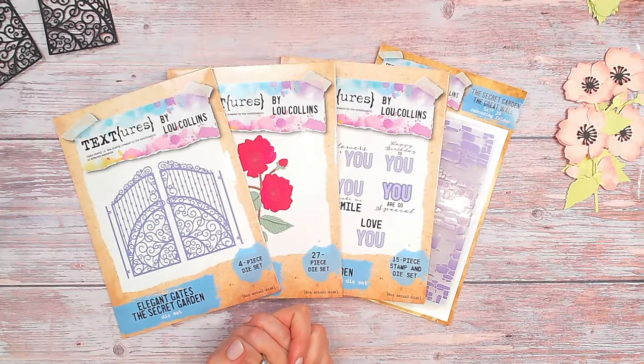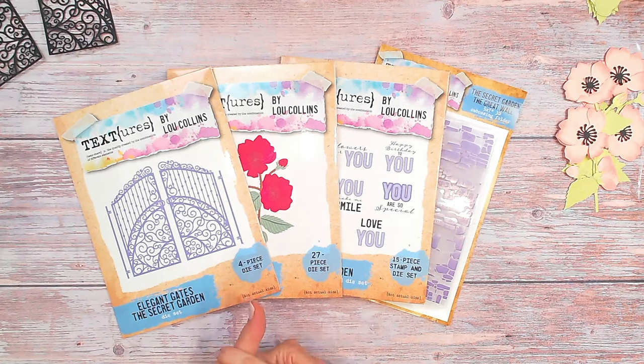Hi everyone, it's Luke Collins. I want to show you today how to easily put together this diorama card — it's such good fun. I'm going to walk you through step by step exactly how to do it from scratch with no dies for the actual card base, just simply a scoreboard and a trimmer. Then we can decorate with the new textures items from the Secret Garden collection. There are four main items from the new Textures Secret Garden collection that I'm going to be using.